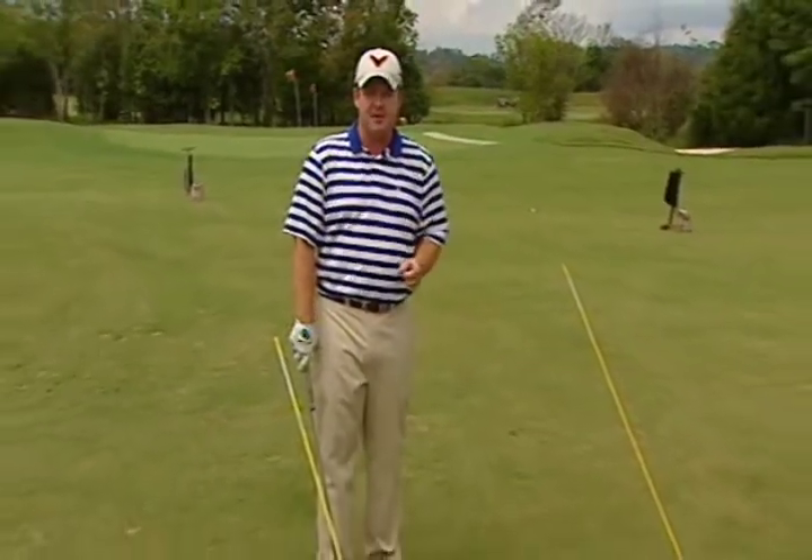Hi, I'm Virgil Herring, PGA Teaching Professional, and welcome to my video for the Golf Channel's Instructor Search. Today we're going to talk about, in my opinion, the number one flaw in the game, which is the over-the-top slice, and the process that I go through to take a player who is over-the-top and hits a slice, and turn him into a great player.